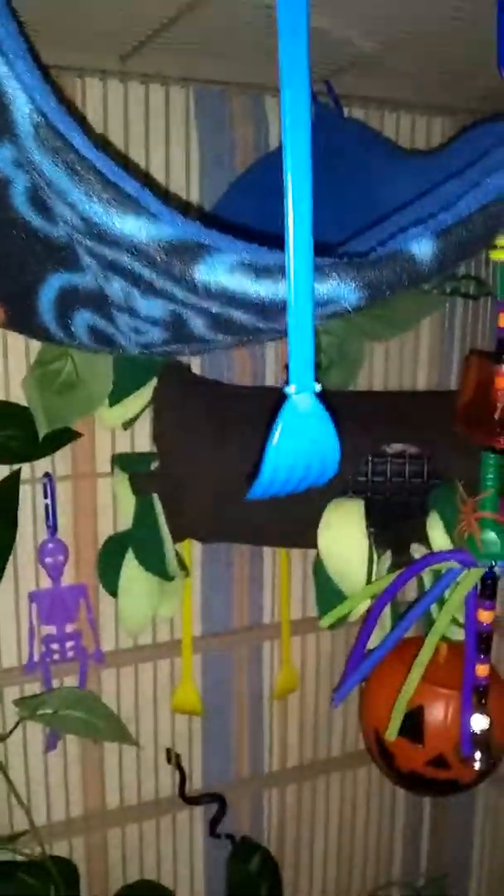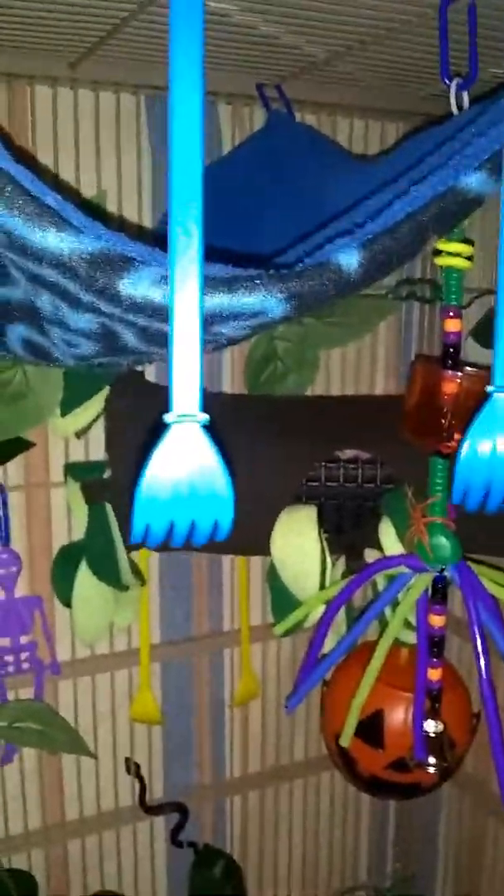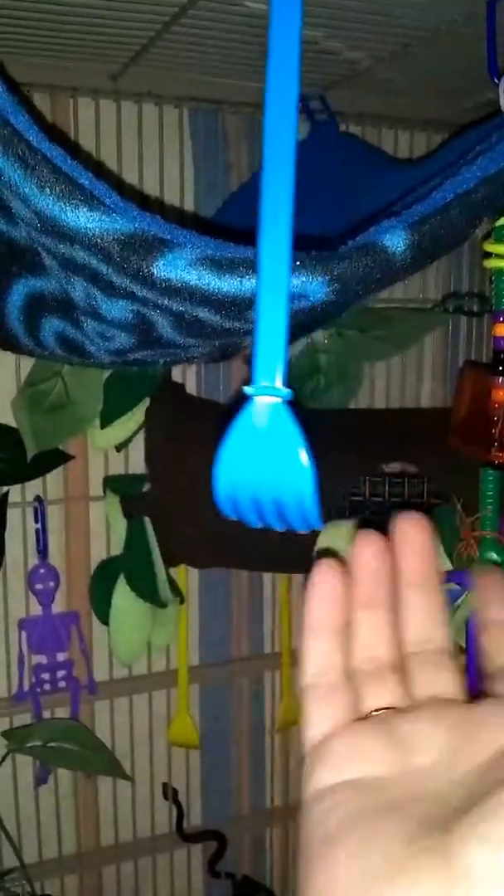I went ahead and ordered some things from Critter Hill — a quart size variety toy bin pack that had a bunch of random things. These little hands here, I guess they're like little back scratchers. I didn't really know what to do with them for toy making, but I got the idea to hang them around to resemble monster hands. I have a few pairs hanging around the cage for them to play with.